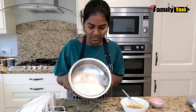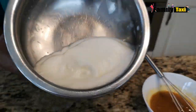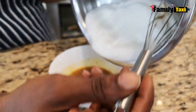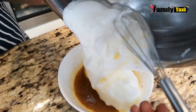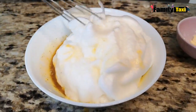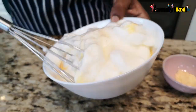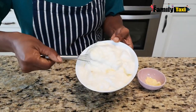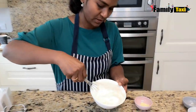The egg white is now nice and frothy — that's the consistency you need to make this fluffy omelette. I'm going to fold the egg white into the yolk. I'm not going to mix it too much, just fold it in — nice and fluffy.